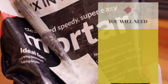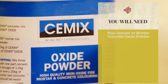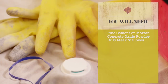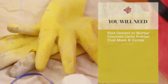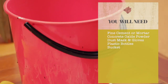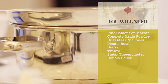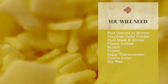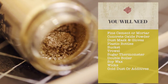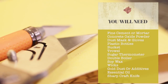Here are the materials: all we need is fine cement or mortar, white concrete oxide powder, dust mask and rubber gloves, plastic bottles with the tops cut off, bucket for mixing, trowel, sugar thermometer, double boiler, soy wax, wicks, gold dust or decorative additives for wax, essential oil, and a sharp craft knife.